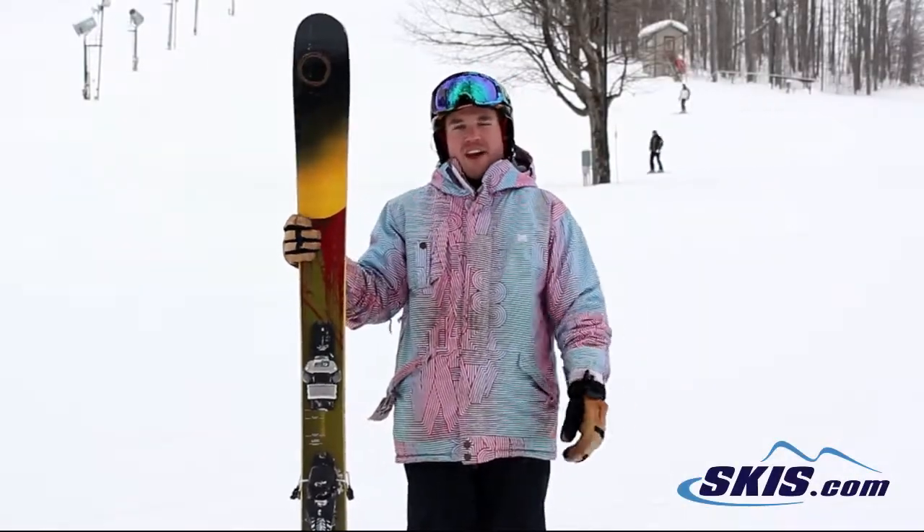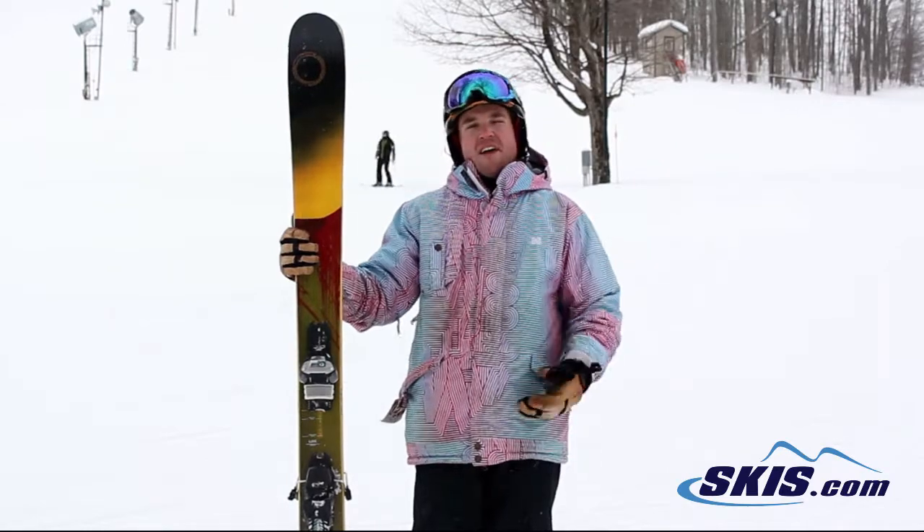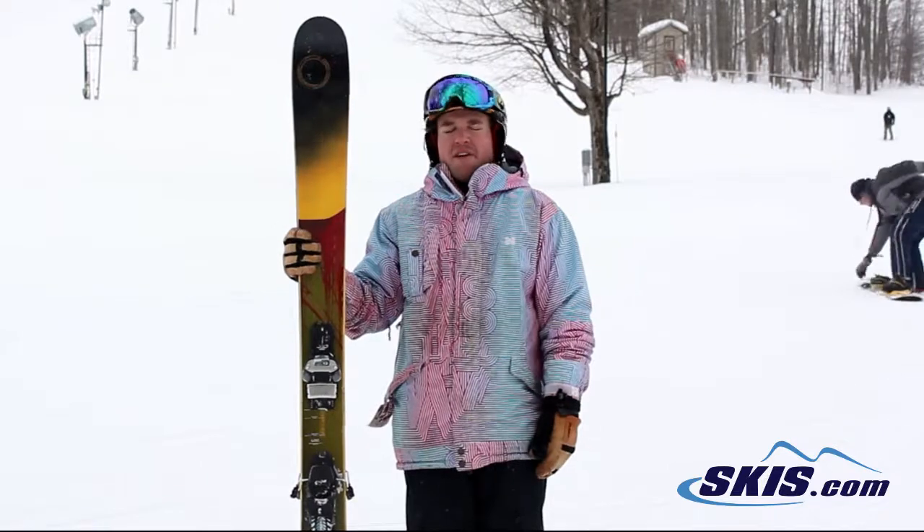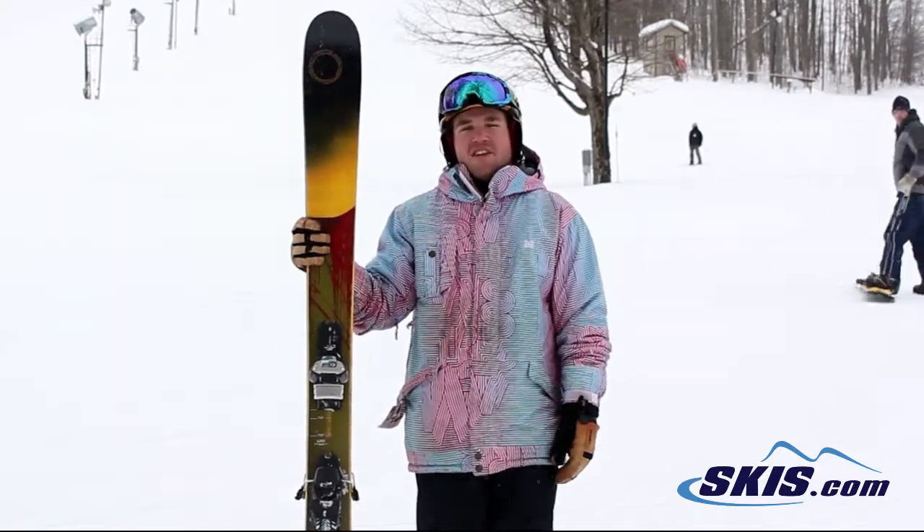Hi, I'm Troy. I just got off the line on the Sir Francis Bacon. I'd give this ski a 4.5 out of 5. It's just a fun ski to play around on in really any skiing condition as far as that goes.